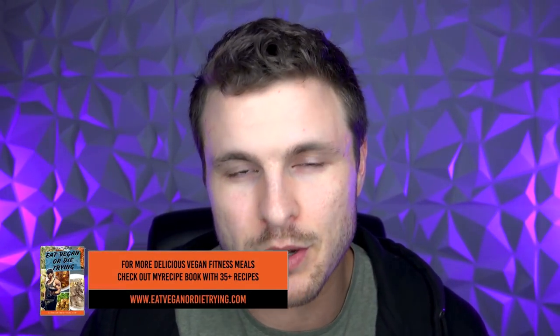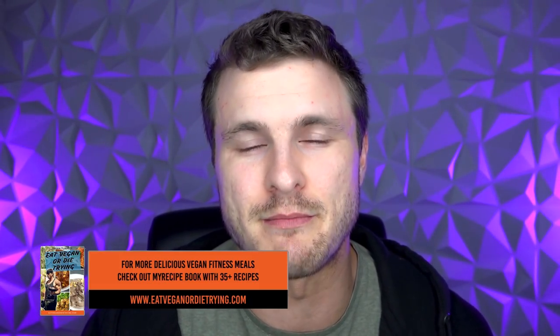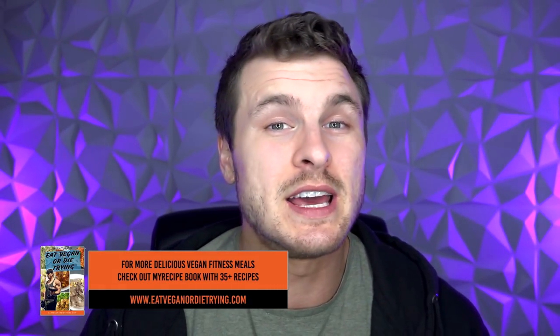If you enjoy these full day of eating videos and the recipes, check out my recipe book — it's called 'Eat Vegan or Die Trying.' It has 39 high-protein, simple, and delicious meals. It's a great way to support the channel: eatveganordietrying.com, link in the description. That brings us to the end of another full day of eating — give it a thumbs up, comment below, subscribe if you haven't, and I'll see you in the next episode.